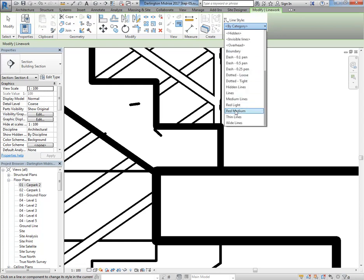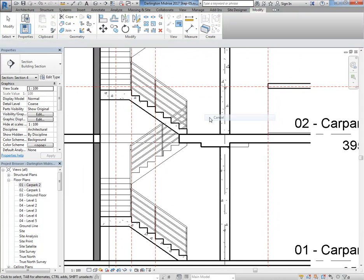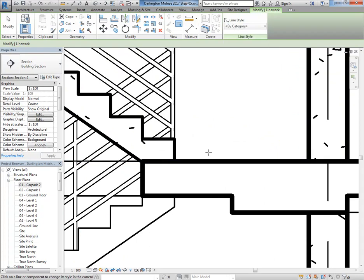I'll choose say the 0.35 pen — which is a medium pen — and show you why that's useful. It's a bit fiddly but when it works it's really good. When you choose the line to override it you get a grip there and you can drag it, but for some reason with this setup it's not showing. Worst case, you have to make it invisible and then simply put in a new line — I know that's sort of sacrilege with Revit but it's just the only way to get the drawings right.